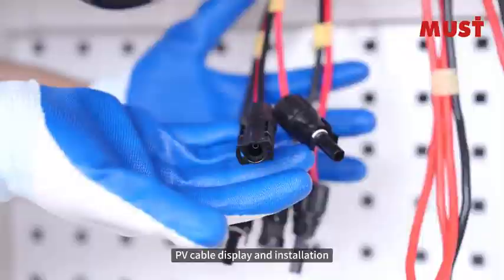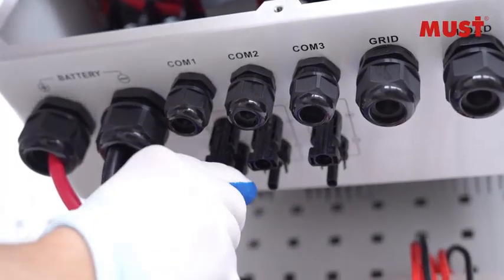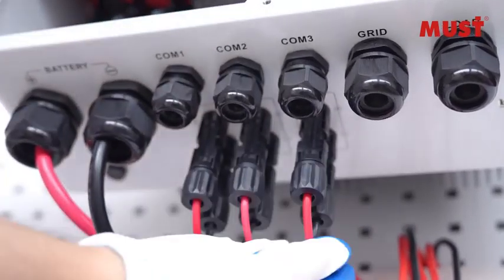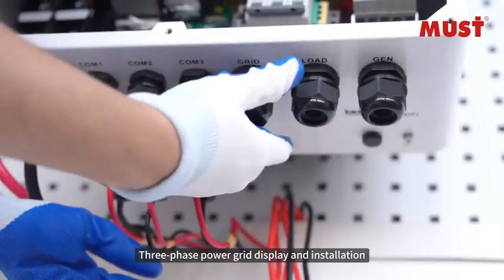PV cable display and installation. Pre-phase power grid display and installation.